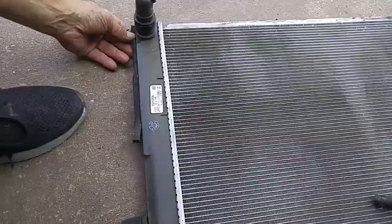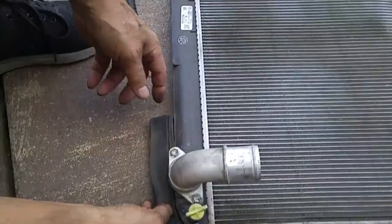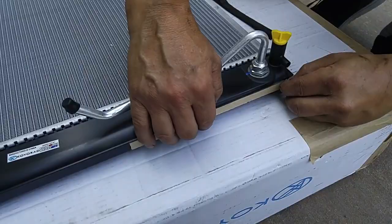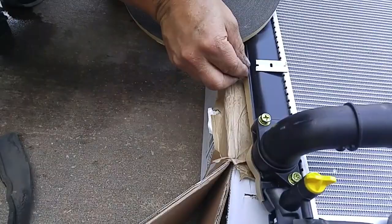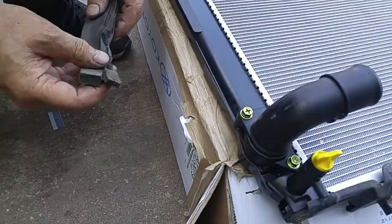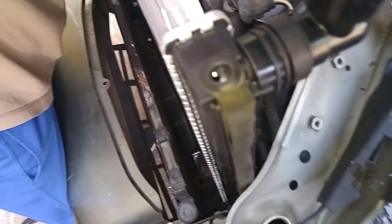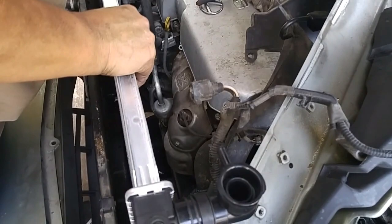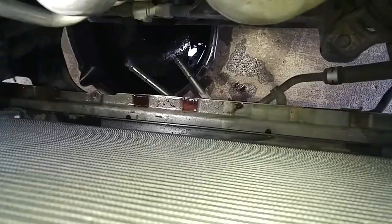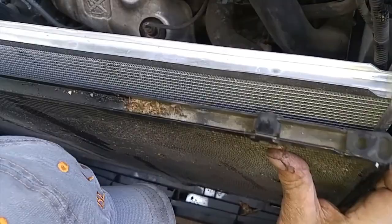We'll be taking this foam insulation and transferring it over. We have this two-way tape with foam, so we'll use that to attach the old foam to the new radiator. Now we're ready to put the radiator in. You have to make sure that the mounting holes are lined up — you'll know it's in the holes when it's flush against this cross brace down here. Wiggle the radiator around to confirm it's not moving. Now I'm going to lift up the condenser and put it in the bracket, making sure the holes are lined up.